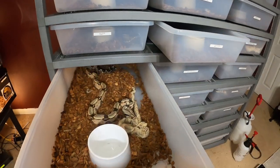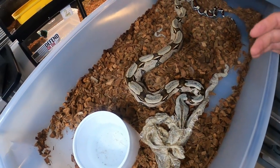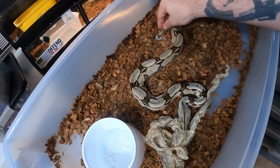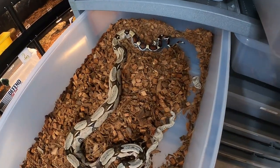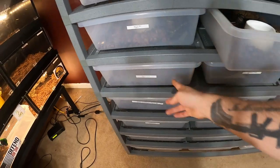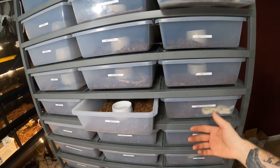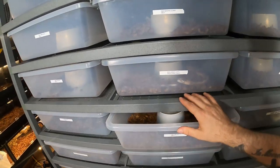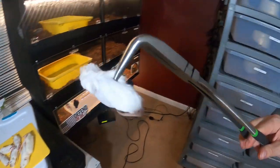My Serename shed out pretty nicely — looks like a complete shed, I didn't see anything stuck on her. She did have a little bit of tail piece that broke off but she looks really nice, no issues. I had a ball python that shed out with no issues either. I have had boas with shed issues, so I'm definitely trying to keep the humidity up as much as I can.